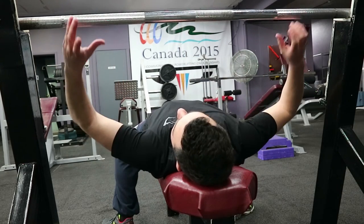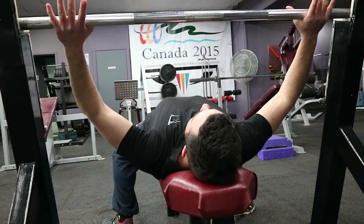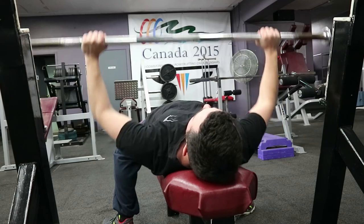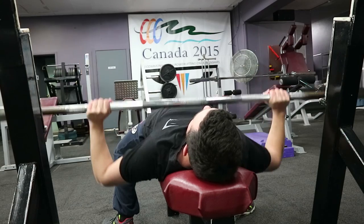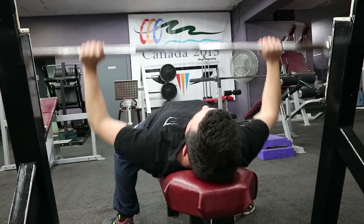Welcome to my first gym voiceover video. This will just have some clips of me in the gym and I'll be voicing over explaining what I'm doing and why I'm doing it. This particular session will be a push day, so that involves chest, triceps, and shoulders — all the pushing movements.